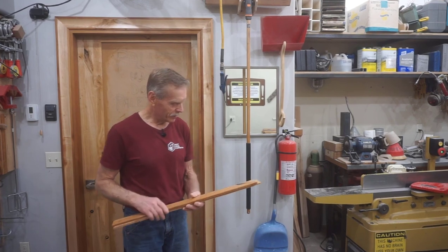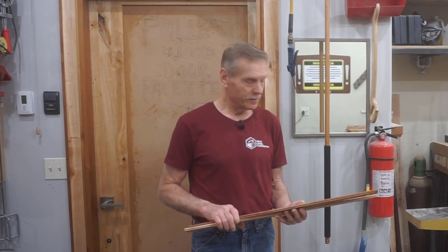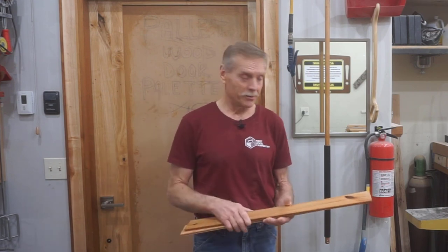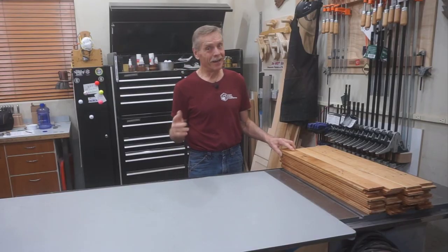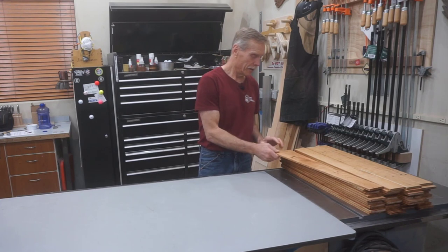Not everyone's going to believe this, but I gotta tell you — shooting the intro and the outro to these videos is a whole lot more work than building the door itself. But hey, I guess it's all part of living the dream, right?